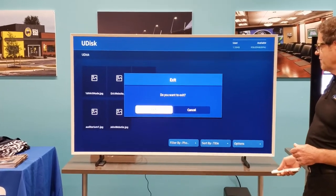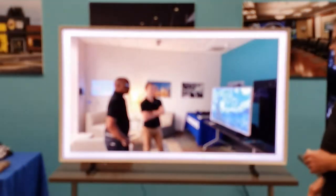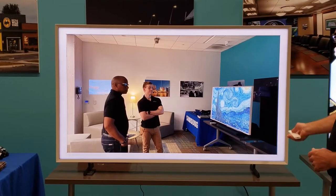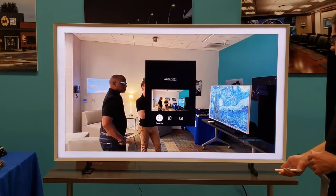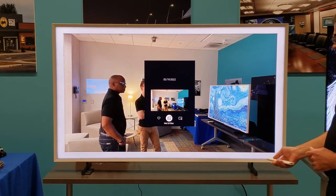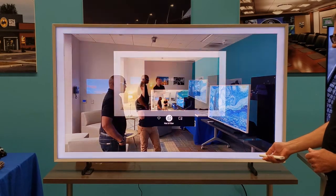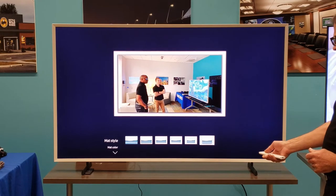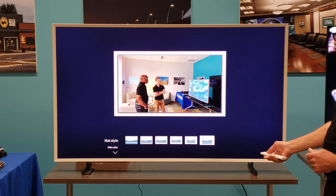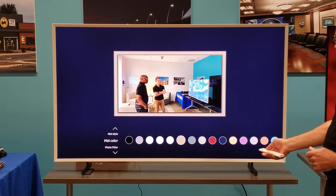Now I can exit out of here and select my photo. It already came up with a matte, but I can click the OK button on the remote, go to matte and filter, and I can choose to change that matte. I kind of like that one. So I choose this matte and I can change my matte color.